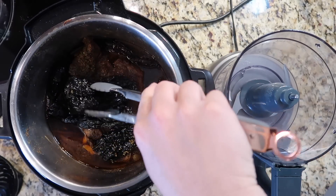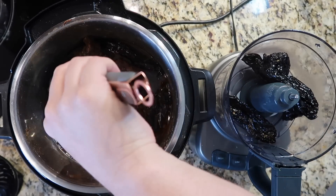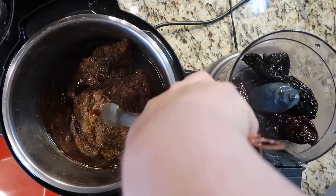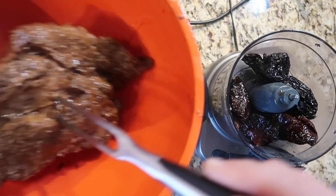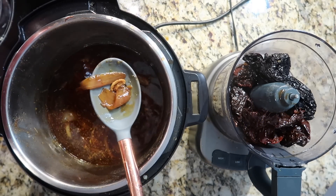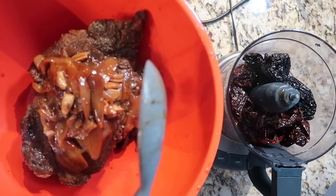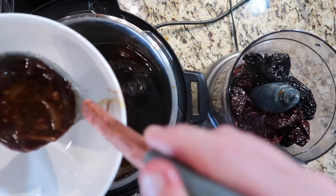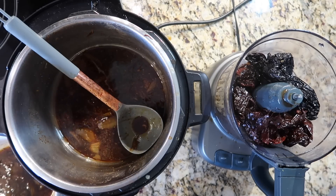Now take some tongs and remove the ancho chilies, which will now be reconstituted — not hard and leathery anymore — and put them in a food processor or blender. Take the roast, which is going to be very tender, and place it in a large bowl for shredding. Use a slotted spoon to get as many of the onions out as well, along with the garlic, and add them to the bowl with the meat. Take a ladle and remove about a cup of the broth into a bowl, and add another cup to the food processor with the chilies, then blend it up.